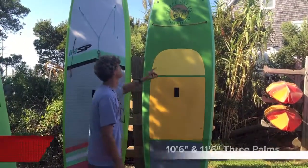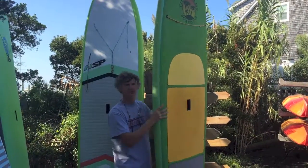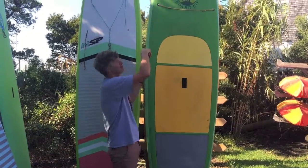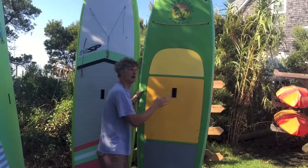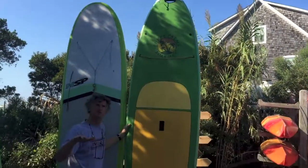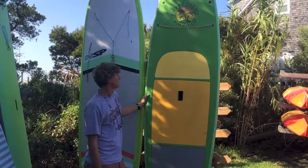We also have a couple of different sizes of a Three Palms board. It's really nice construction — it's got these nice rail protectors and a full-length traction pad, which makes it good for exercising on the board, or if you've got a kid or a small dog you want to put up on the front, you've got plenty of room. Another unique feature is it has these built-in hollow spots on the nose and the tail, so if you want to store this under your beach house, you've got a way to lock it so nobody can use it.